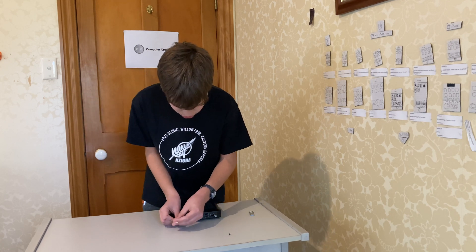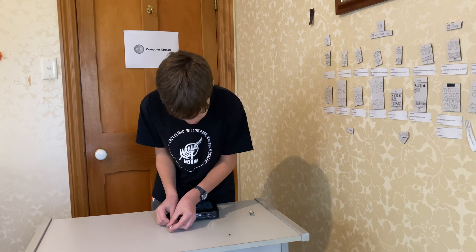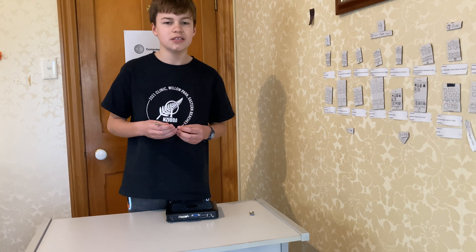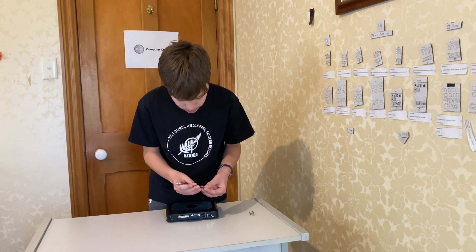Fortunately this screwdriver has magnets — very convenient. Screwdrivers without magnets are awful for doing anything with PCs.